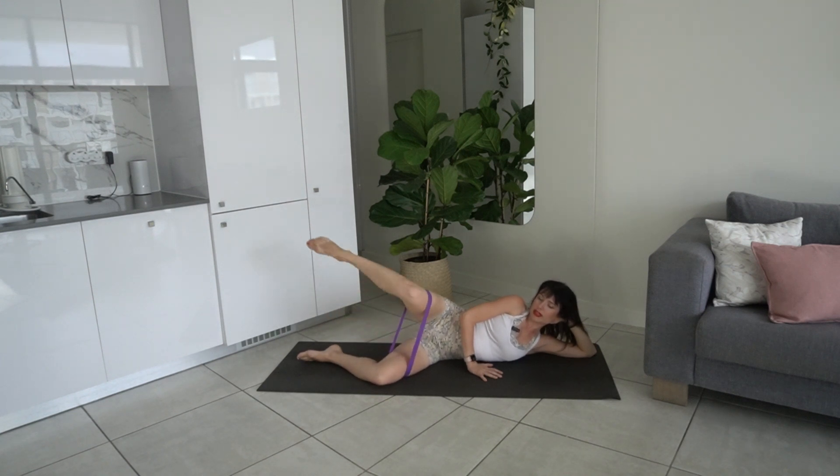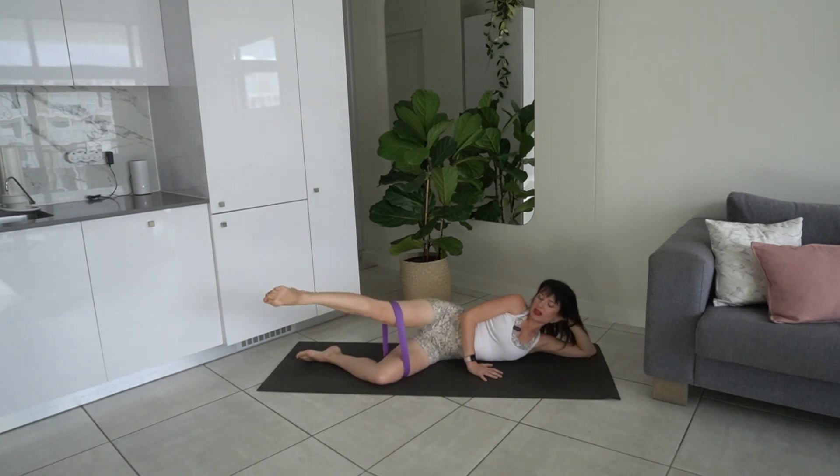Last one — and you know what's coming: circles forward. Last two, last one — backwards. Four, three, two, one — bend it in, little pulses up, finish it out strong, little exhales. Four, three, two, one.